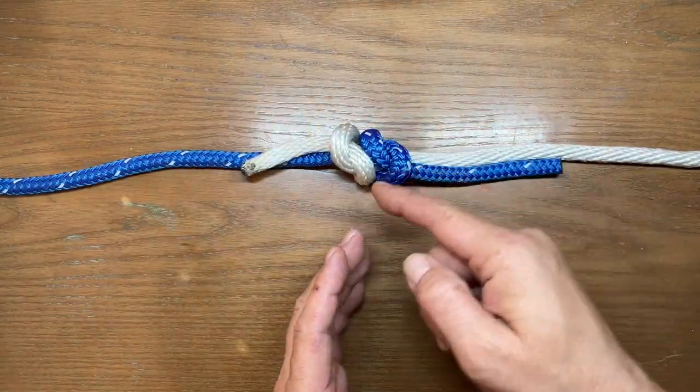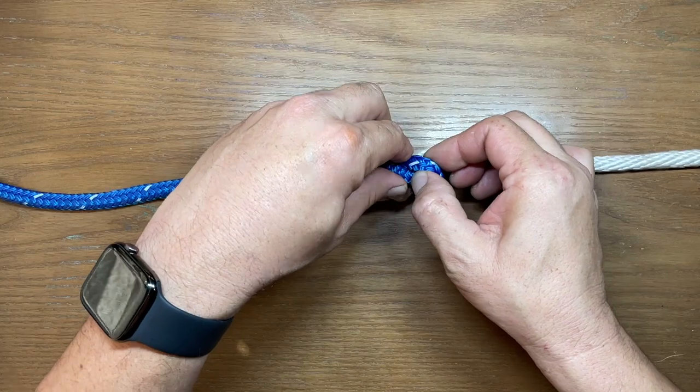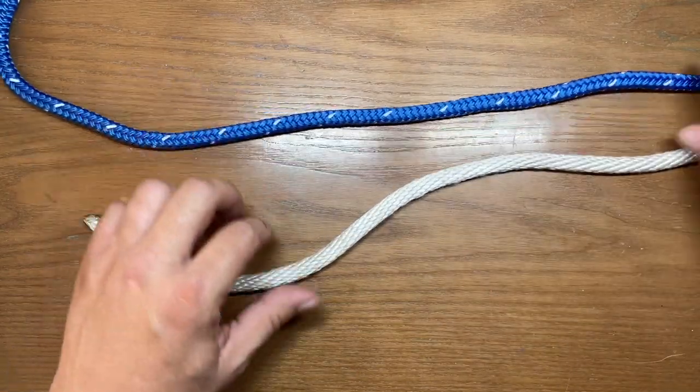You can see how one went in one way and one went in the other, so when you put it together that forms the fisherman's bend. More often than not this is done in the double fashion, so let's take this apart and tie the double fisherman's bend.